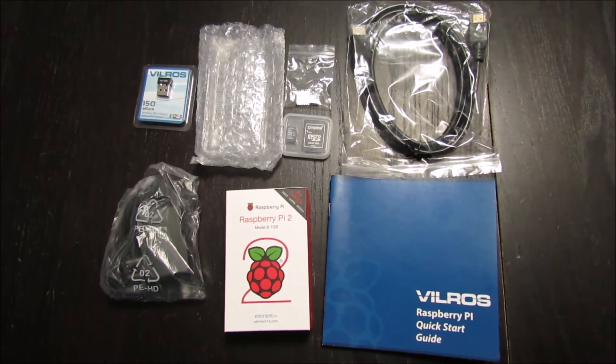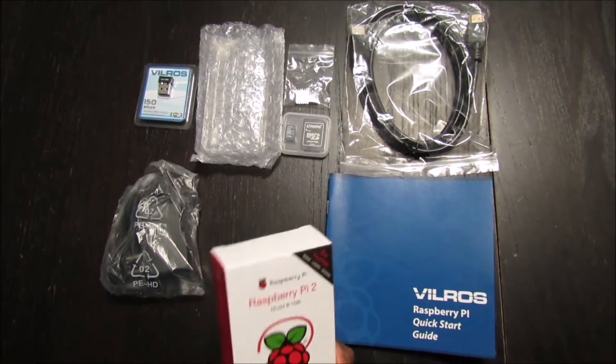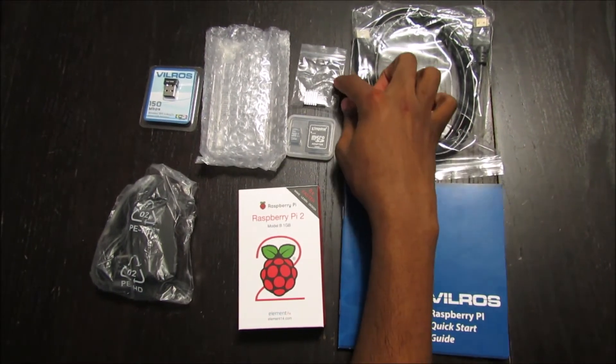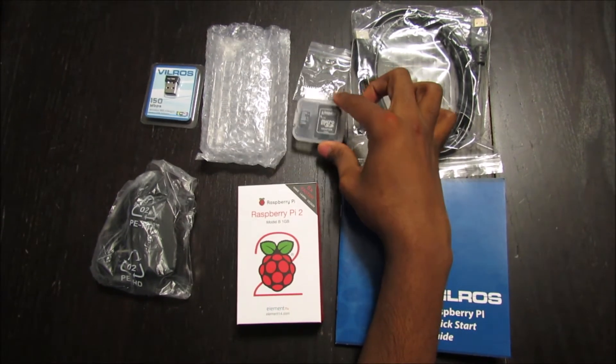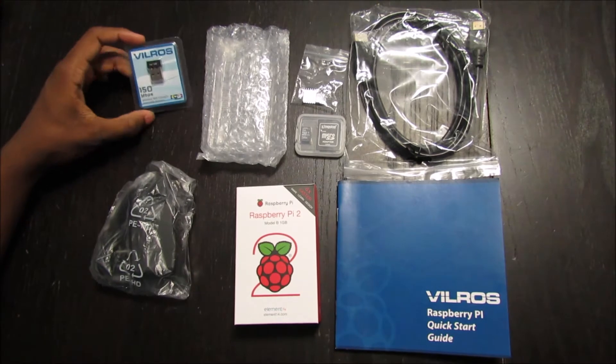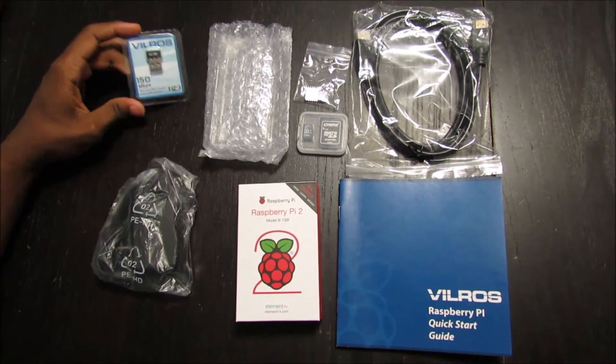The starter kit comes with the Raspberry Pi 2 itself, power supply, quick start guide, HDMI cord, heat sink, micro SD adapter, the case for the Raspberry Pi, and a wireless USB adapter.